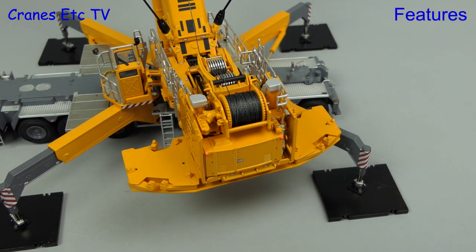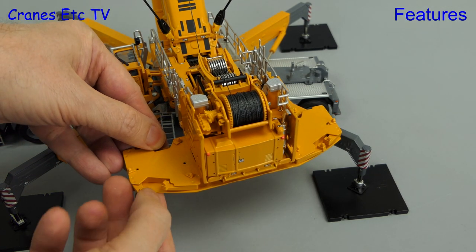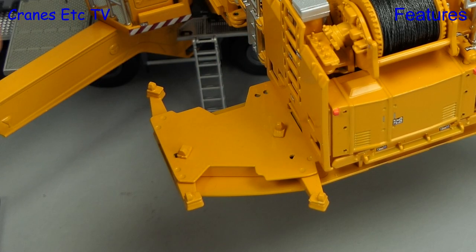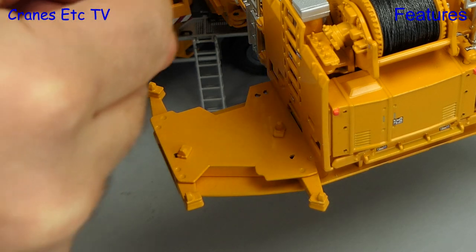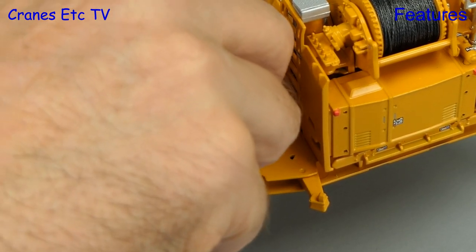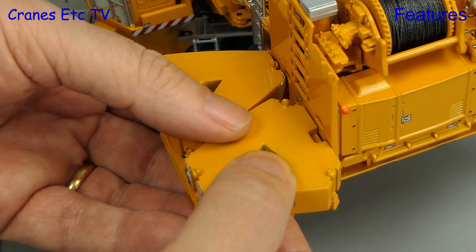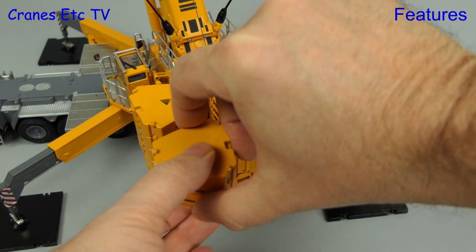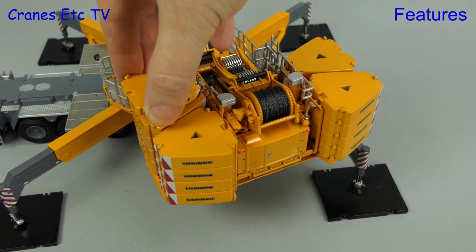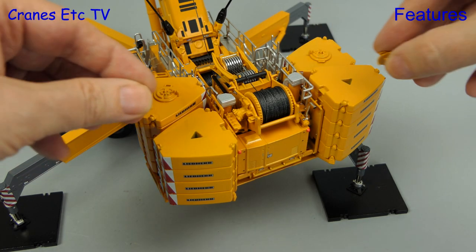For big lifts we adjust and add more counterweight — the system is very clever. The counterweight tray has moving brackets which fold out, and after rearranging the special spacers you can restack the counterweight blocks to form two stacks on each side of the tray. We load up 16 ten-tonne blocks plus two five-tonne blocks, arranged as shown in Liebherr documentation.